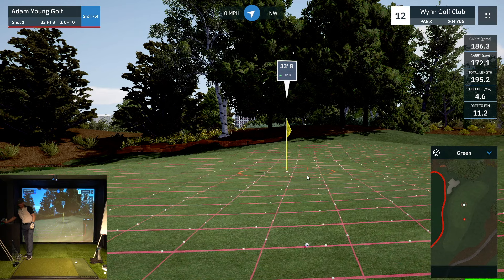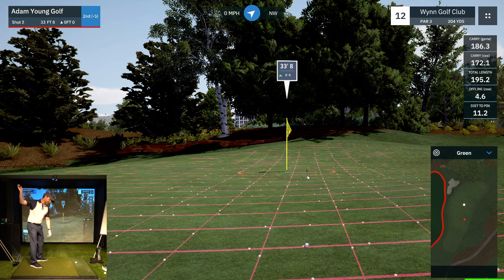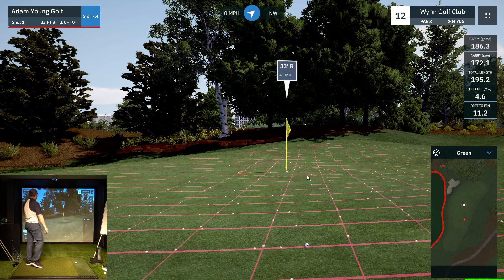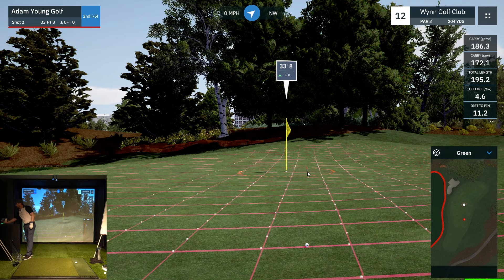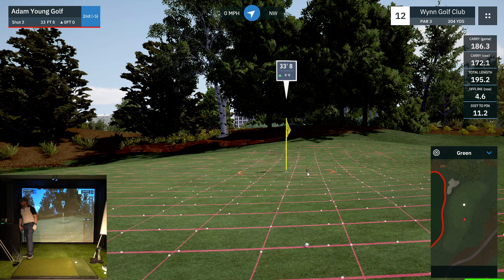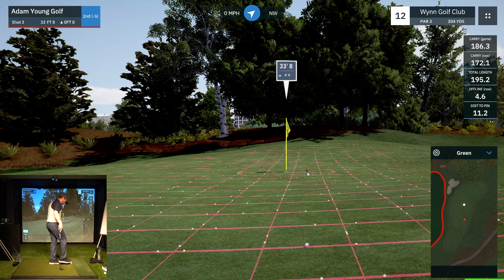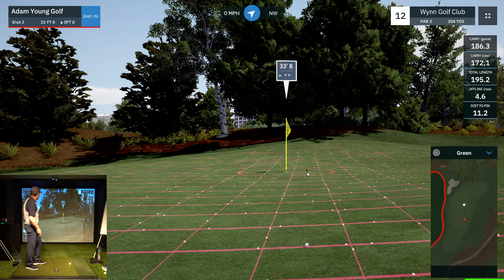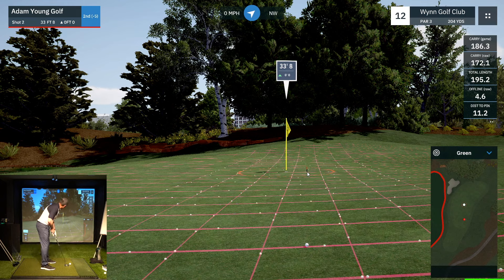That's good to understand: even at lower handicap and pro level — I play maybe plus three to plus five in the real world — you have these random thoughts pop into your head occasionally and you can't stop them. You just have to play through them.